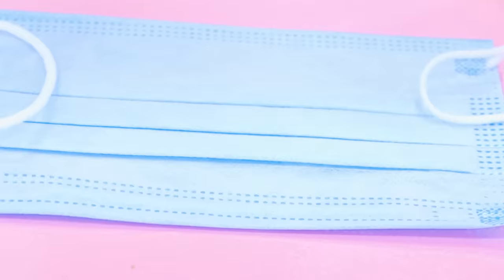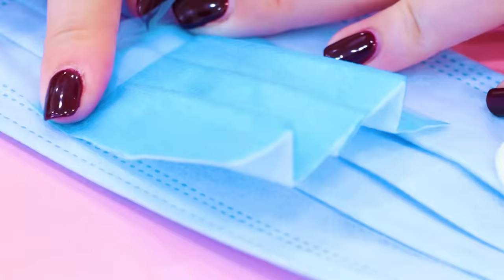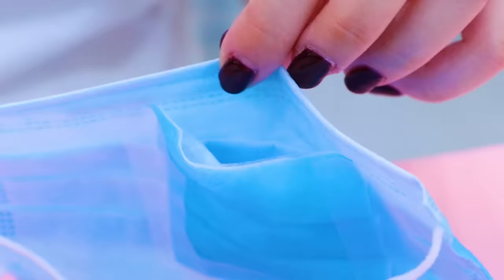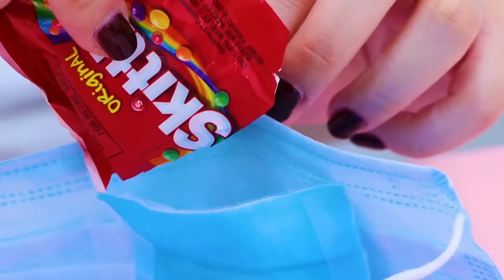To sneak candy into the hospital, all I need is two face masks and tape. Use the scissors to cut a rectangle out of the face mask. Put it on the inside of your face mask, then use tape to tape it on. Tape down three sides to make a pocket. Now I have a pocket in the face mask. Next, I'll fill the pocket with candy. The last step is to wear it like a normal face mask.